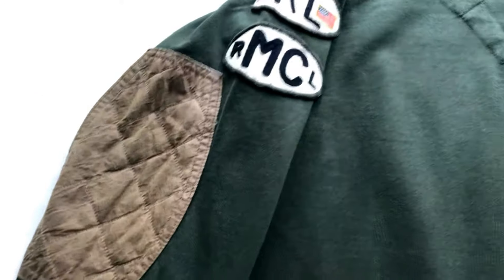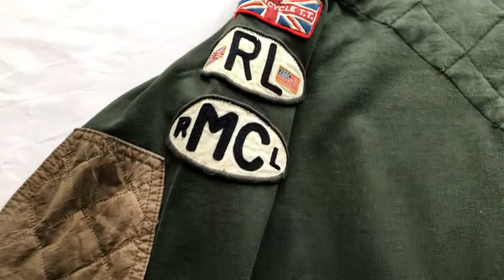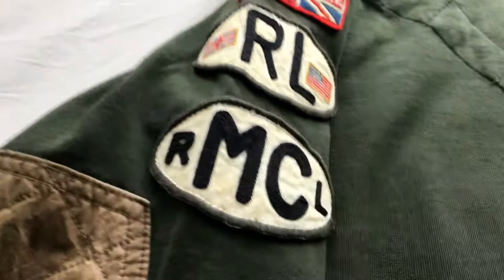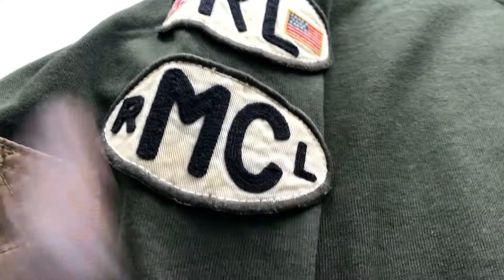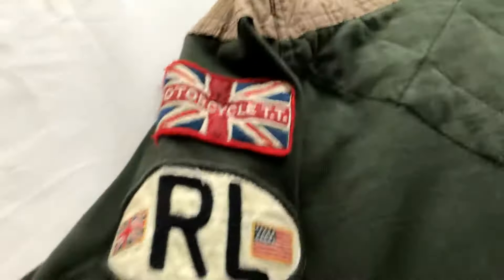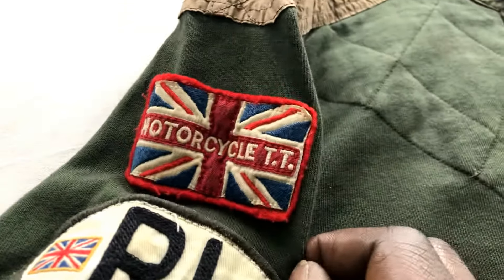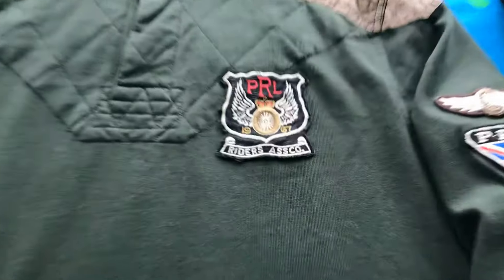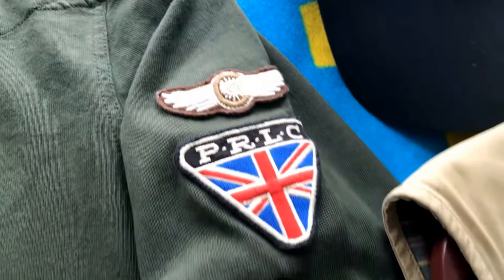It's got like a waxed kind of feel to it — looks and feels kind of like waterproof or something, very very nice. Then you got the patches, the motorcycle style patches: Ralph Lauren motorcycle club, the British flag, the American flag, a motorcycle patch, and I forget what TT stands for.